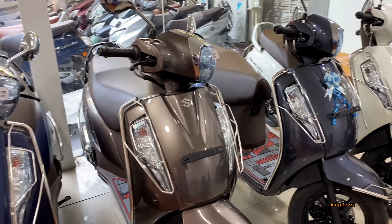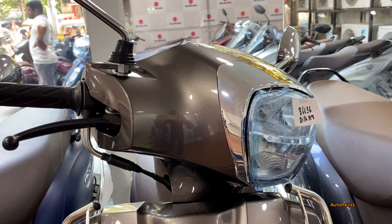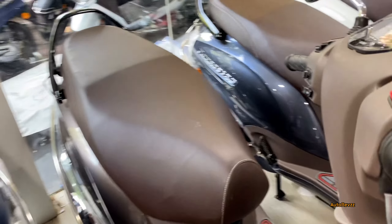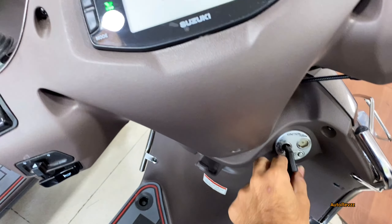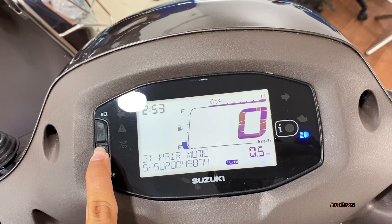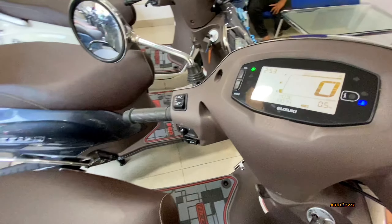Next color option — this is the bronze color option, which is my personal favorite, a very attractive metallic color option. Again you get chrome treatment, and this is a metallic glossy bronze color option with black alloy wheels and brown color seats. Here again you get the same instrument cluster with Bluetooth connectivity — you get Bluetooth pairing, all notifications, call alerts, message alerts, WhatsApp alerts, battery percentage, and turn-by-turn navigation.